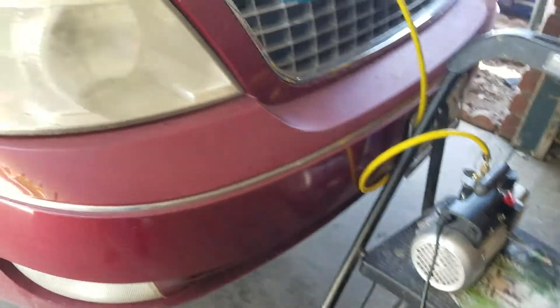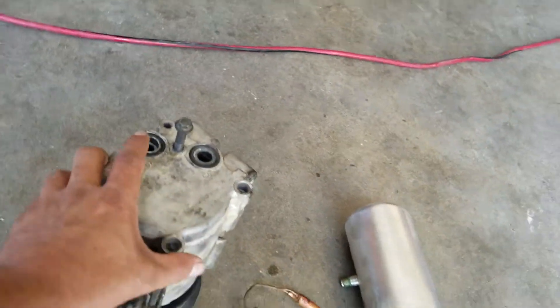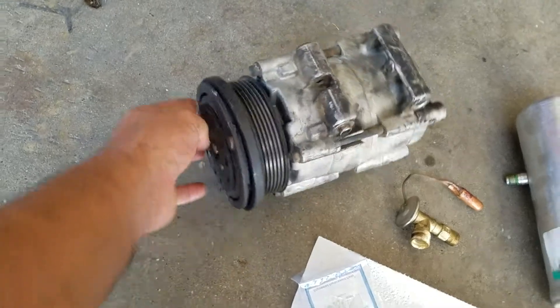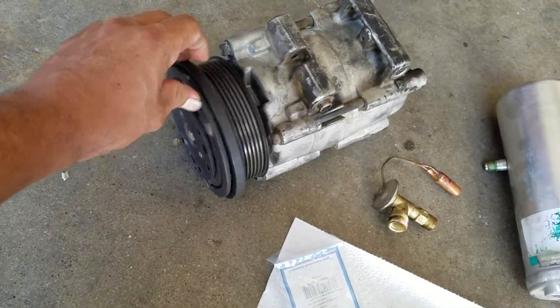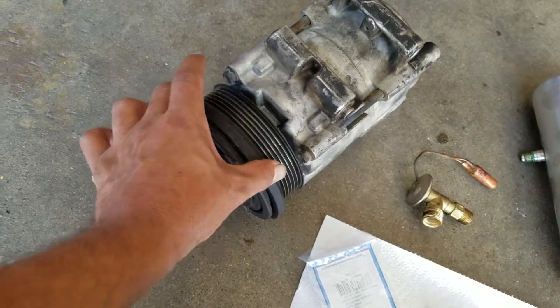I want to show you what we had to do. This is the compressor — it was completely dry, no oil at all. You can see what the problem was: the seal plate, and the bearing got shot.